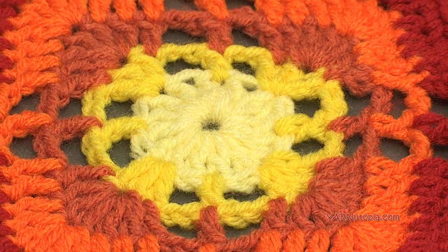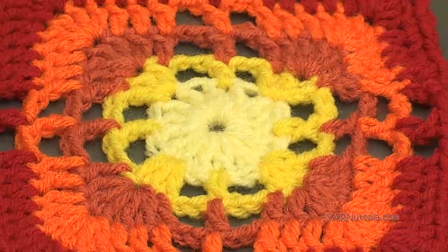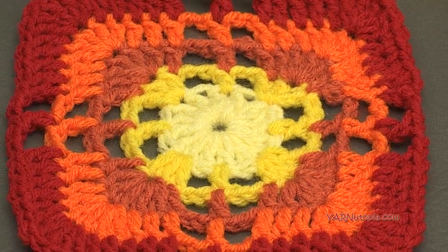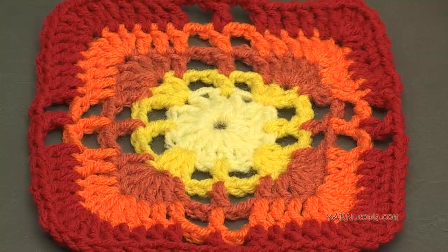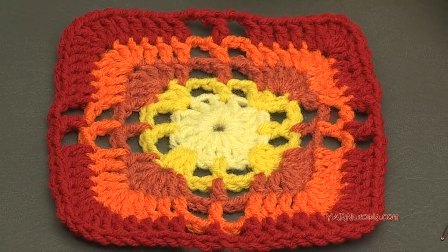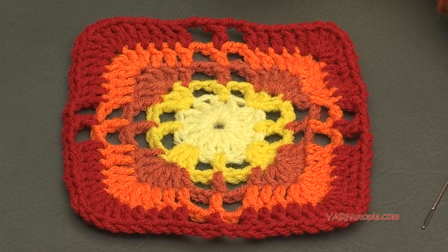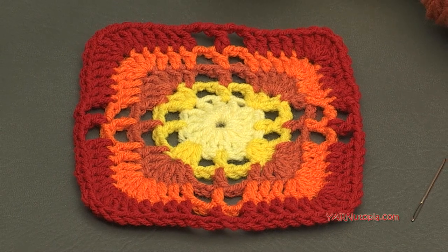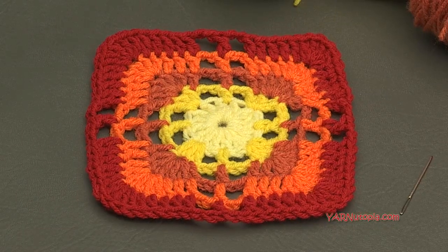Today we are making number 163 granny square of our 365 days of granny squares. This one worked up so fast, so it won't take a lot of time out of your weekend. This one has a written pattern called Square Motif Baby Blanket, which is part of a larger project by Elaine from ABC Knitting Patterns. You can check out the baby blanket she made using this square type and even make a blanket of your own — it looks so fabulous.